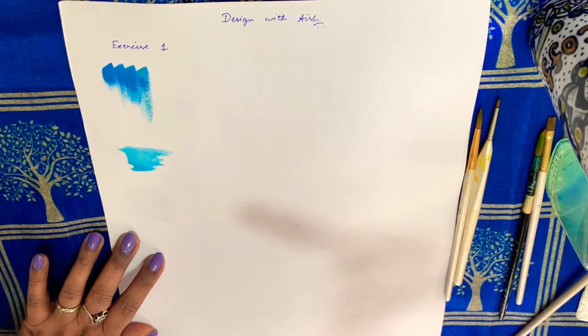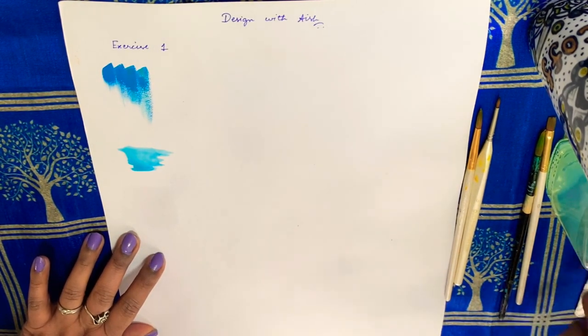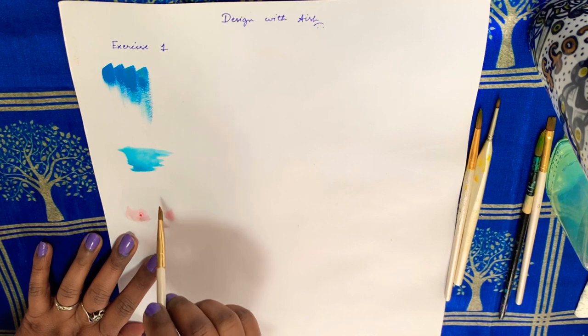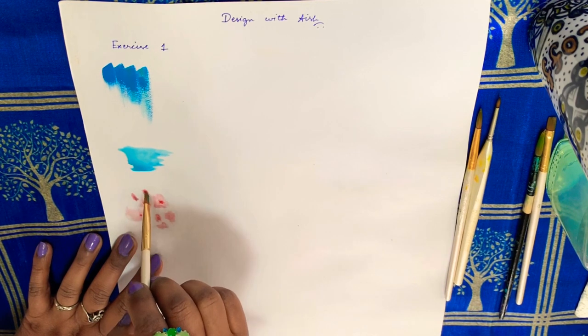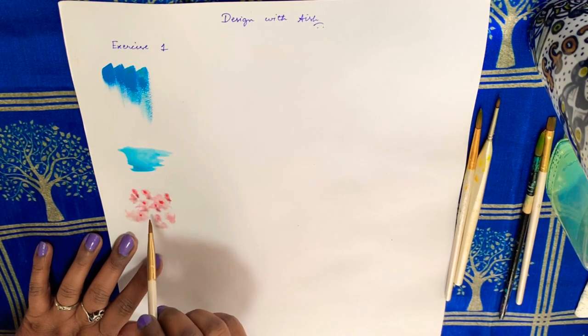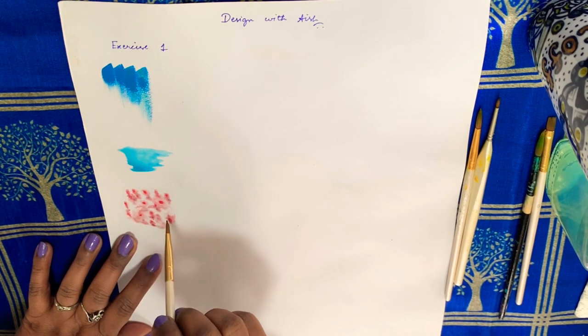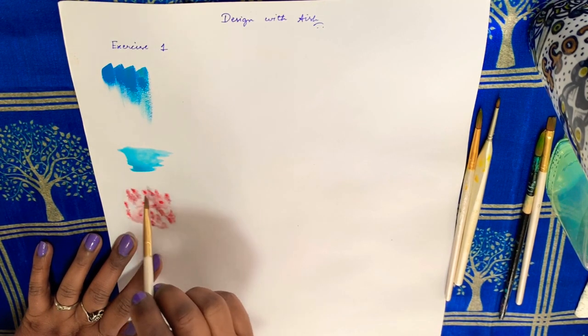Next is wet on wet, wherein we wet the area to be painted with a clean brush and add little drops of paint and see the natural designs it creates. All the strokes I am doing are with flat brush number 6 and acrylic paints.